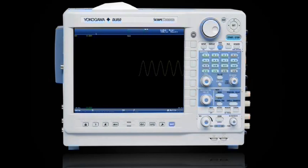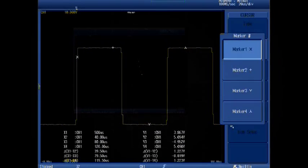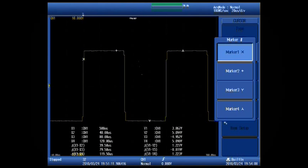If your event lasts for more than a second, the ScopeCorder can easily trend for minutes, hours, or days. You can go back and review live data, even while acquisition is in progress.